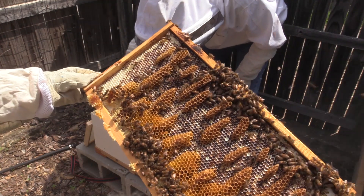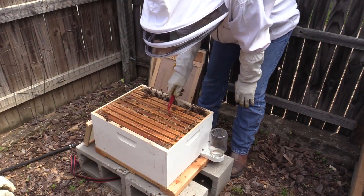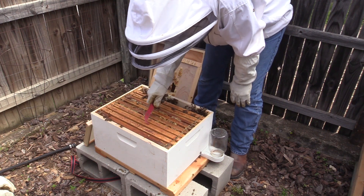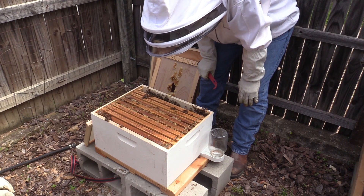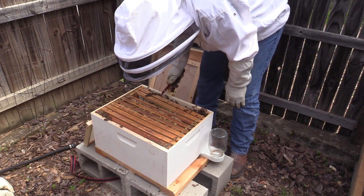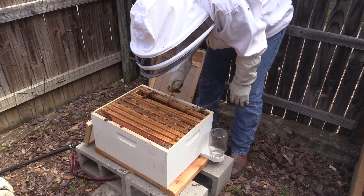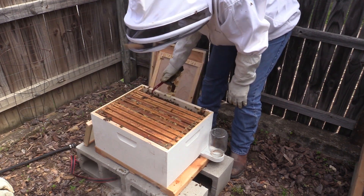I think you guys get a good look at that. So we're probably at 1, 2, 3, 4, 5 full frames — so 50%. This one they've started on, and this one has nothing yet. I would just say 50% then. Yeah, so we're at 50%. They're definitely growing their hive.